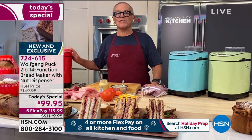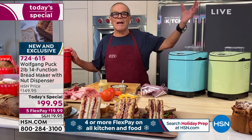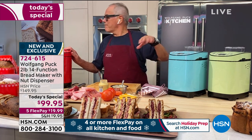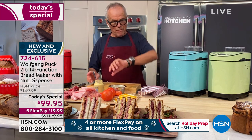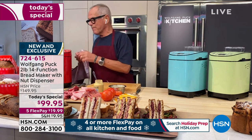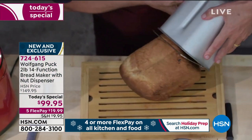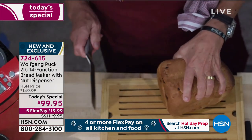This bread maker is so easy to work with. You want to make your own sandwiches — you're going to smell the bread coming out. You're going to say, oh my God, I'll just eat that with a little marmalade or butter, or make your paninis. So I'm going to show you how to make the greatest sandwich ever — somewhere in Florida it's almost dinner time. Here I have my bread, and I put it on dark.